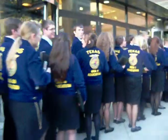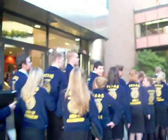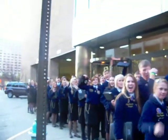We're going to video you guys. Wave to the Idaho FFA! I'm enjoying you guys. That is the Texas Association.